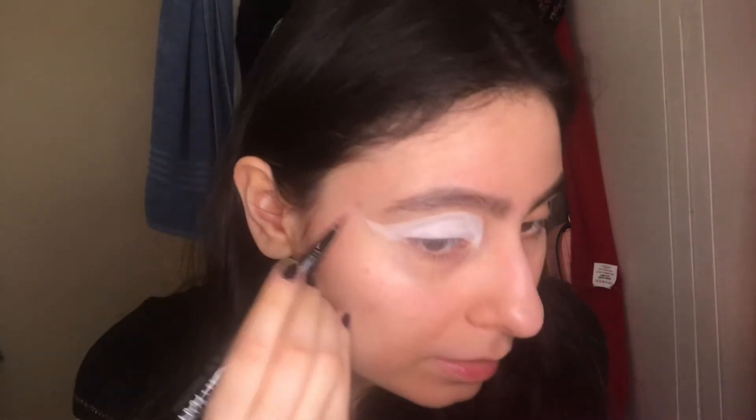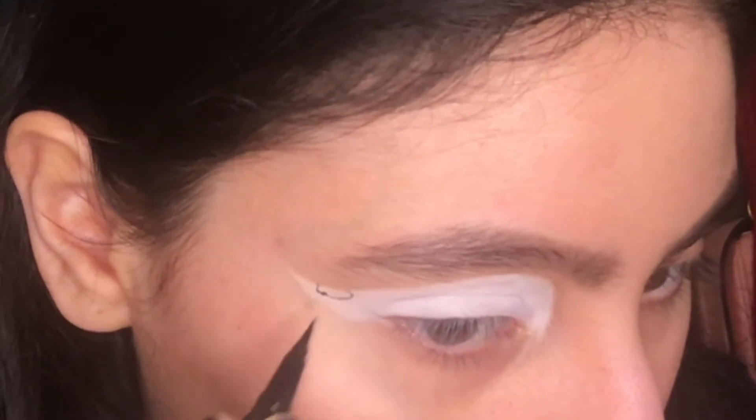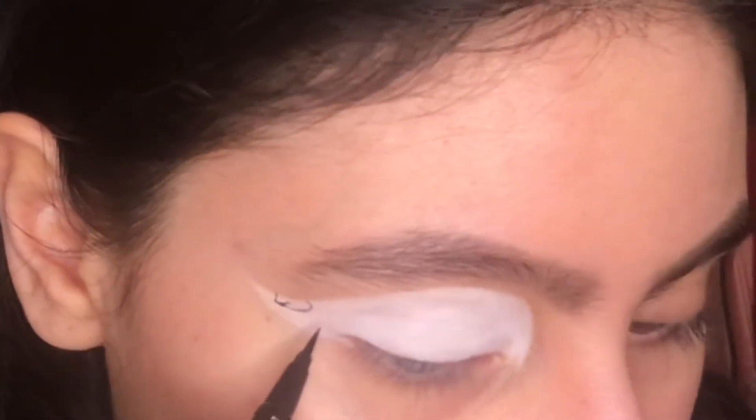Now finally I'm gonna draw the cow print — I'm kind of nervous, this one seems the hardest to me. I saw two videos of girls doing it, one starting from the end and one using a guideline. I usually start every eye look in the middle, so I'm gonna try that. Starting right here... already messed up but I'm shaking! Okay, I'm gonna do another print here.